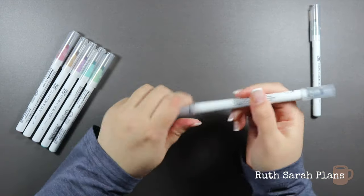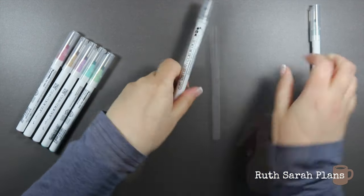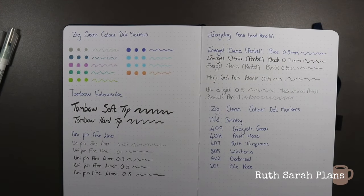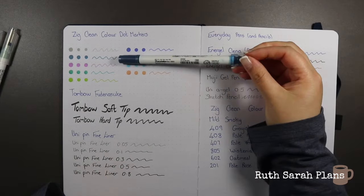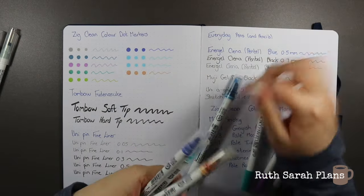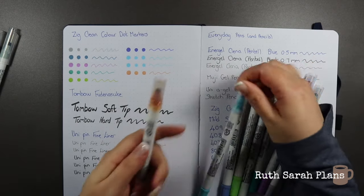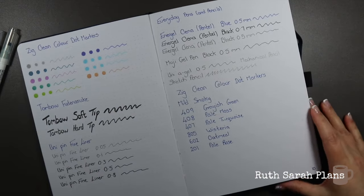I personally like them better. Not having that other end is a definite plus because it's a waste — I don't use them. So let me swatch them all for you. Here is where I swatched the other ones: grey, navy, purple, darker green, lighter green, darker blue, and this brown. Now let me swatch the smoky ones here.